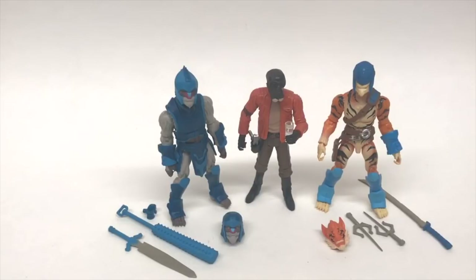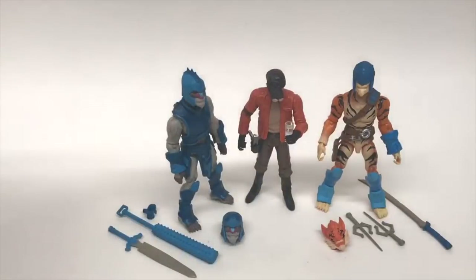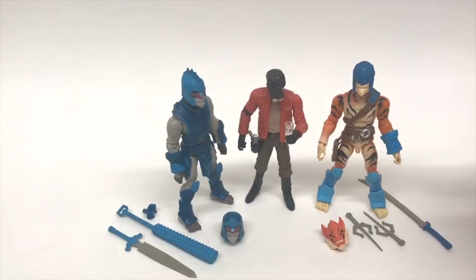If you're wondering how these stack up with other three-and-three-quarter slash four-inch figures, we have Ponda Baba from the Star Wars Black Series three-and-three-quarter-inch collection, and he fits in perfectly. Scale-wise they're pretty much the same — these might clock in just a smidge bigger, but they fit in great. That also means they're going to fit great with your G.I. Joe figures and other old-fashioned three-and-three-quarter-inch figures, even HACKS or even the Marvel Universe if you wanted to use them together.